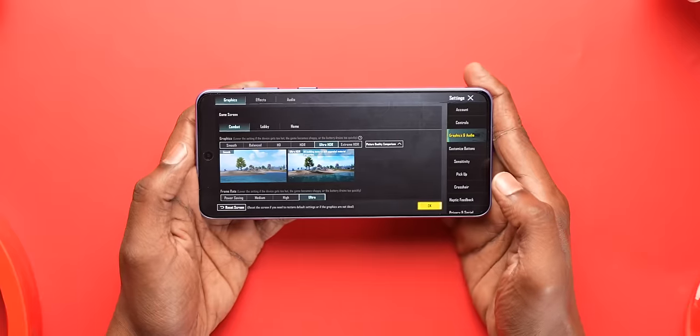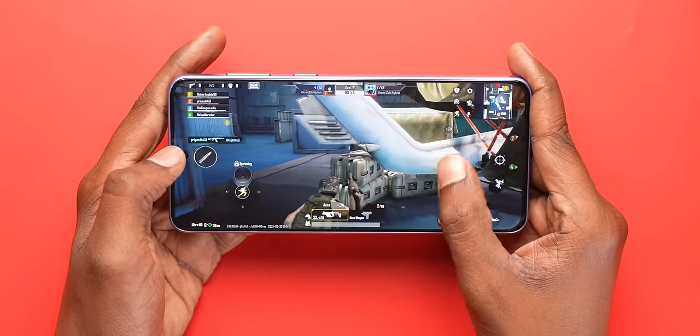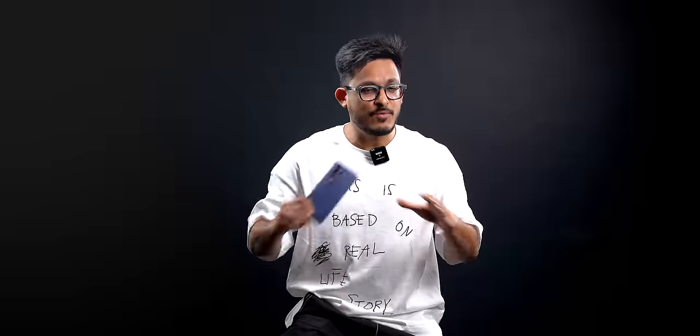Since it's a Chinese variant, we couldn't install a lot of games on it, but we got BGMI working. In our testing, it supports Ultra HDR plus Ultra settings and the gameplay was quite smooth without any lags or stutter. So the performance is definitely going to be a huge upgrade in the Nord 4 compared to the Nord 3, and I definitely can't wait for it to launch in India.